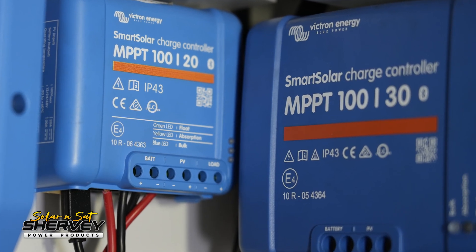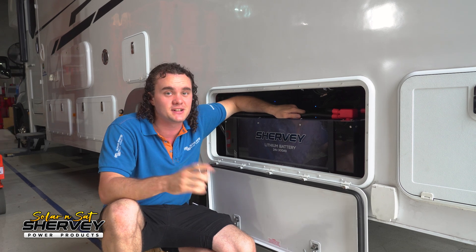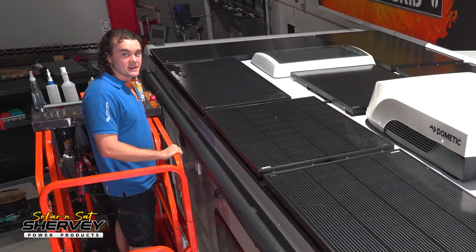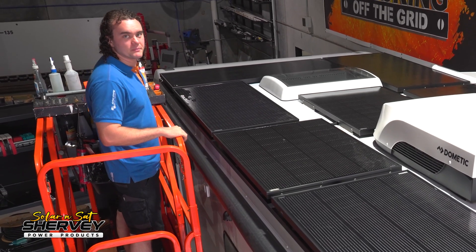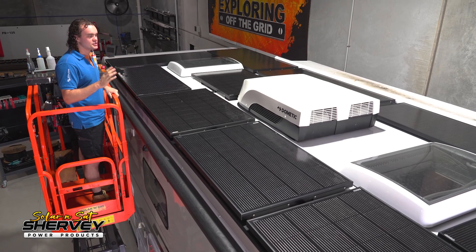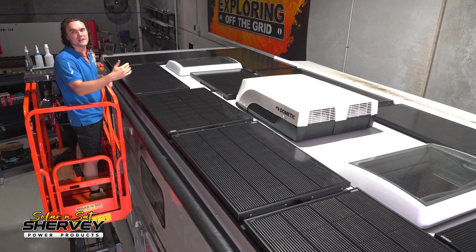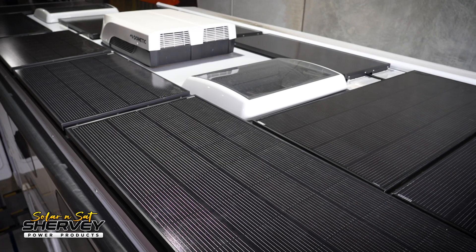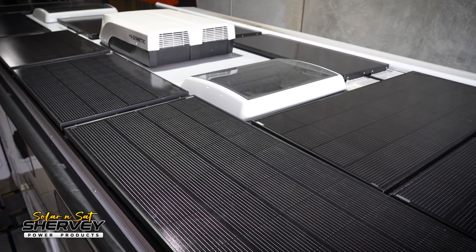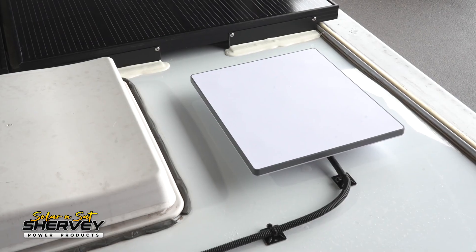We have three solar controllers which drive the massive 2000 watt solar array. Now that's a heck of a solar array on a motorhome. We've got seven Sherby 200 watt solar panels and five Sherby 130 watt solar panels — three standard and two of our narrow version. All in all that gets us 2050 watts of solar. There was still room to fit a Starlink mini up in the back corner as well.